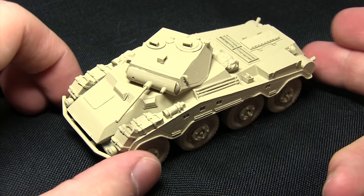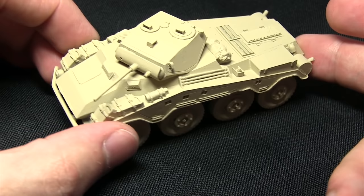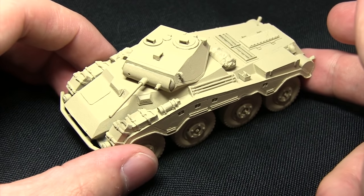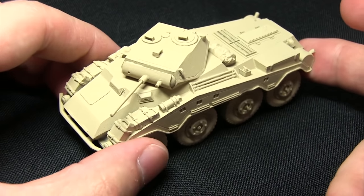Here we have the Luchsturm that I'll be painting as part of the tutorial. As you can see it's already assembled and I've primed it using the Army Painters Skeleton Bone Spray Primer, because it gives us a really nice base on which to build upon for our desert camo scheme.